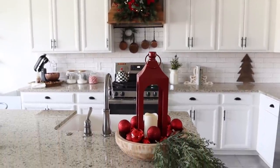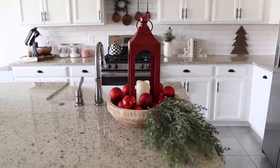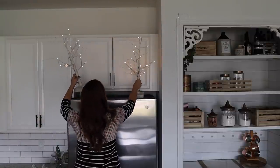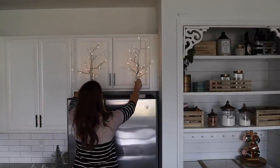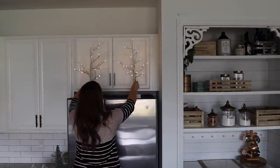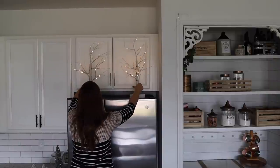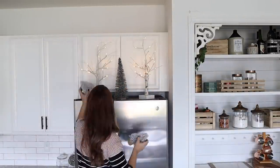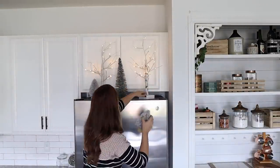On top of my fridge I'm using two light-up birch trees and some bottle brush trees in various sizes. I like how the decor above the fridge is at the same level as the wreath — it just makes your space feel bigger when you add items that draw your eyes upward.